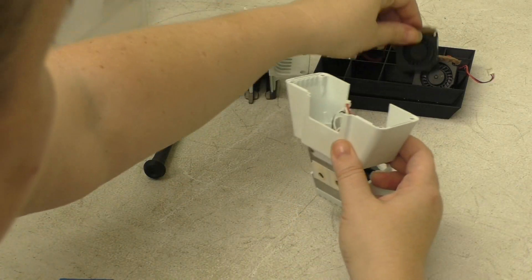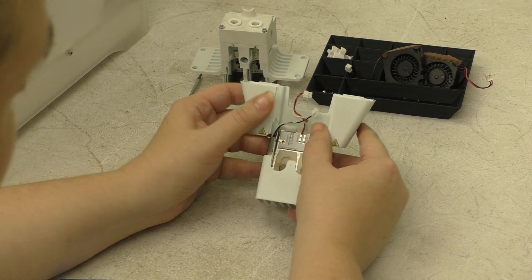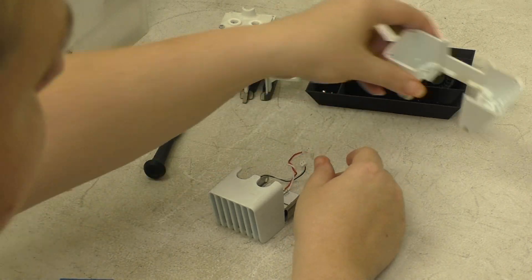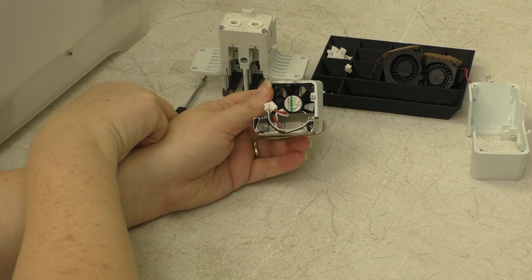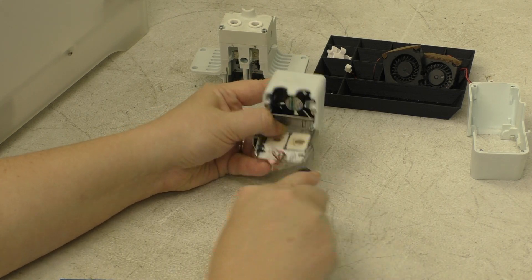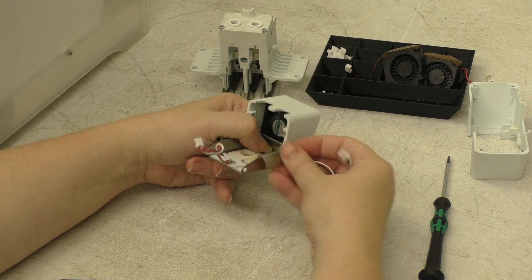We'll set the top part of the printhead aside and go ahead and remove your side fans — these can be set aside as we won't need them for a little while. Now turn the whole thing over and open the plastic bracket. This will free the metal tabs from the pegs inside the plastic bracket. Flip it over and note that along the right hand side the black and white cable runs through this metal guard. Use your screwdriver to pry the metal guard up and this will free your fan cable.